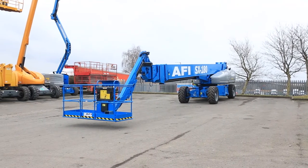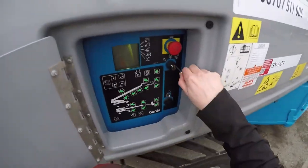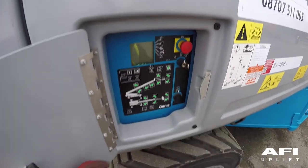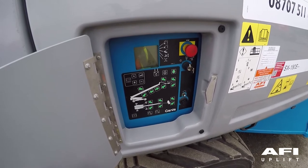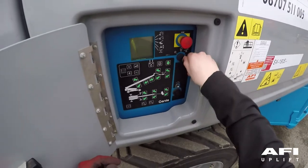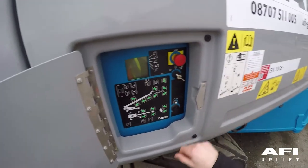At the ground control station, put the key into the ground control. Pull out the red emergency stop button and turn the key switch to ground control. The LCD screen should now display no error messages. If the machine is equipped with a beacon, this should flash. To start the engine, ensure that both the platform control and the ground control red emergency stop buttons are pulled out to the on position.